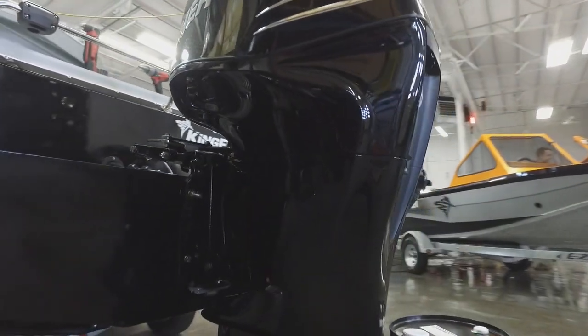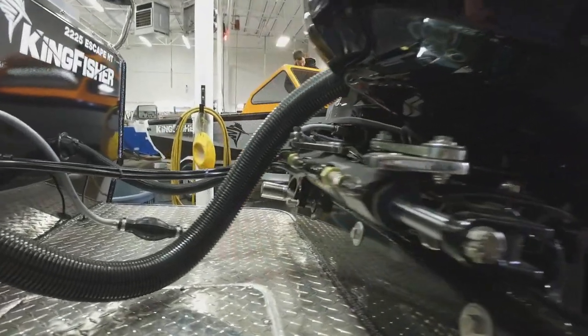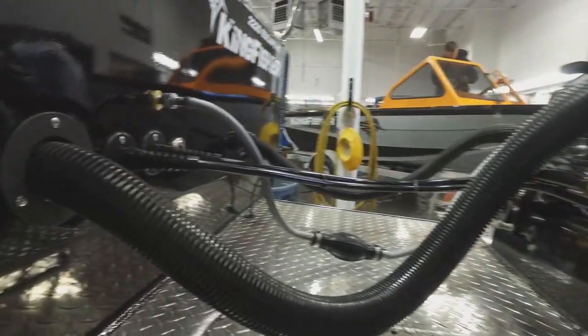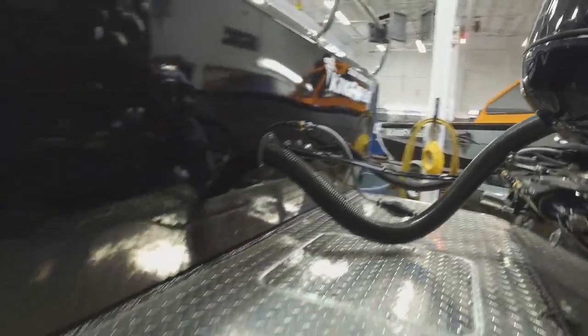We know our stuff. Braden's done a lot of these. We've got the height just right and it's really done a nice job. Look at all the cables and the quick connect fuel there for the kicker and everything. Really done a nice job. Let's take a look on the inside.